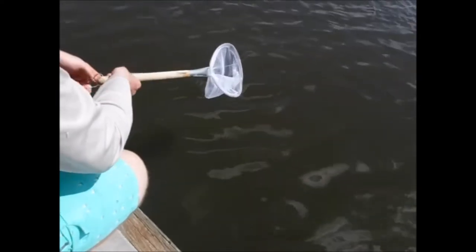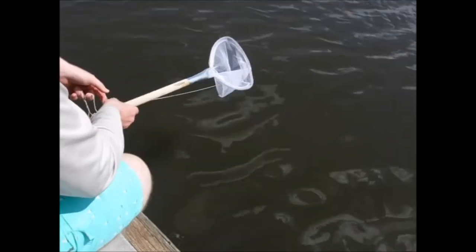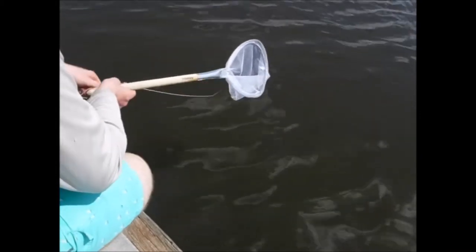You think that's the one that you were trying for? I think so. I kept getting him on the net and he would just swim outside of it and then swim off. Okay, yeah, that's perfect.